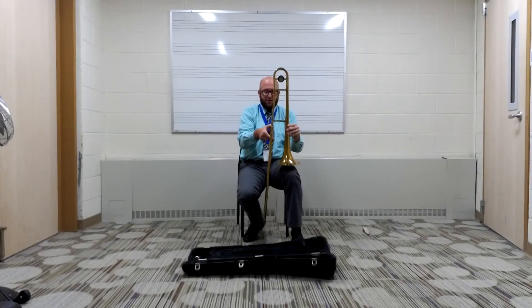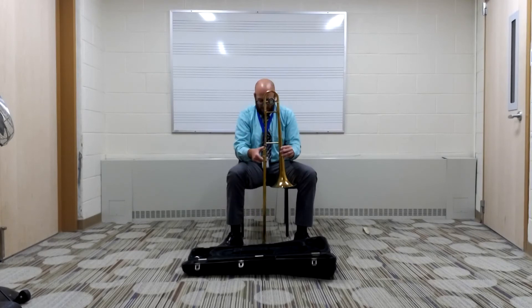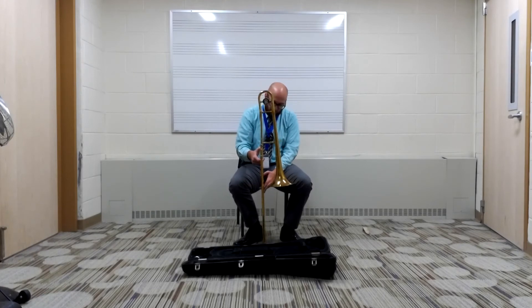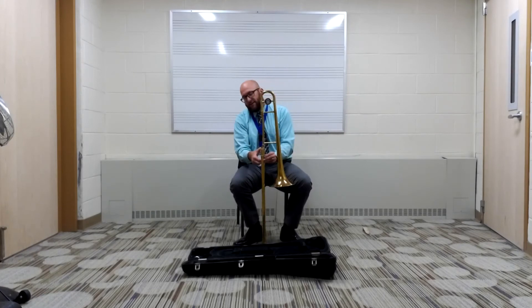Then you're going to put the trombone back down on the floor. You always want the curved part down on the floor with the slide. So we've got our bell section and our slide section together.